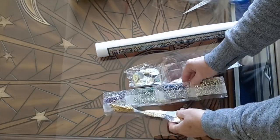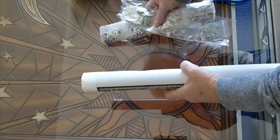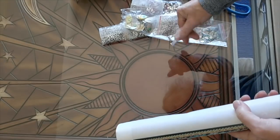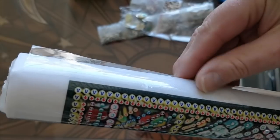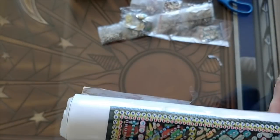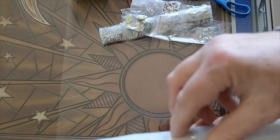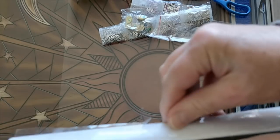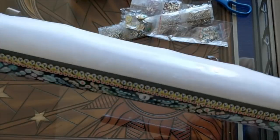Very pretty diamonds, very, very pretty diamonds. I'll look at those a little bit later. The diamond painting itself is wrapped in cellophane, which is sealed with scotch tape — it might not be scotch brand, but you know what I mean when I say scotch tape.